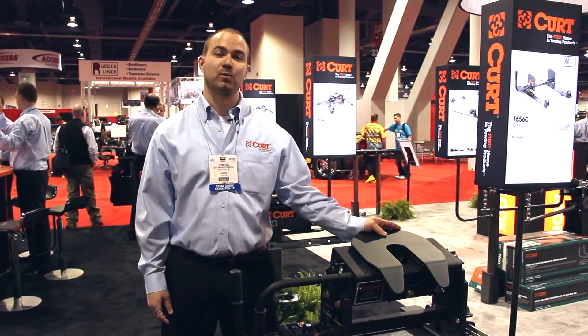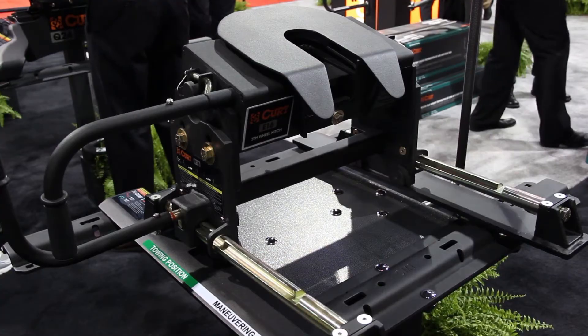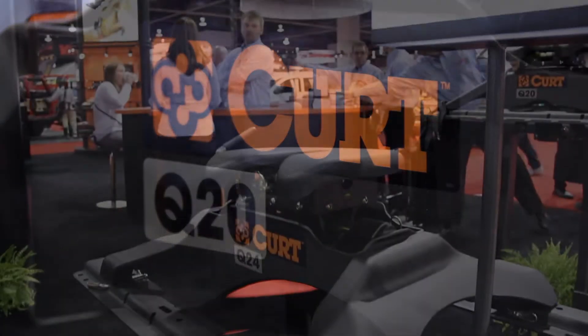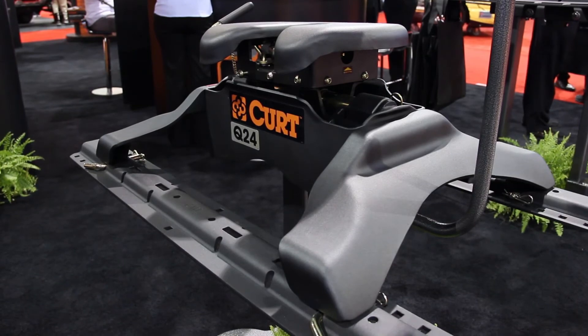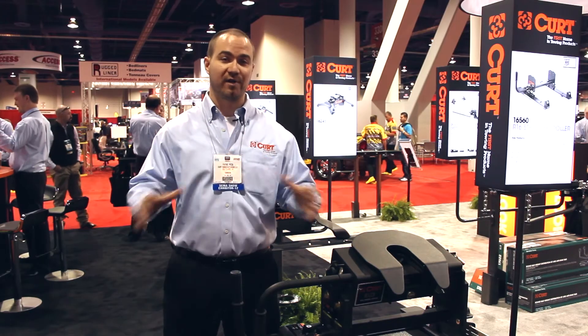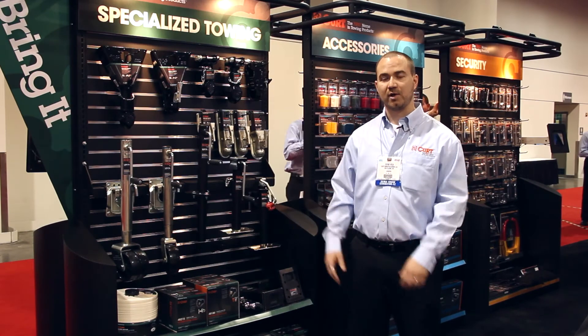We're also showcasing our fifth wheel products here at the SEMA show. KURT carries 16K, 20K, and 24K fifth wheel hitches and rollers. Our 20K and our 24K rollers are nice high-end hitches with a dual jaw. They're very quiet — a great product.